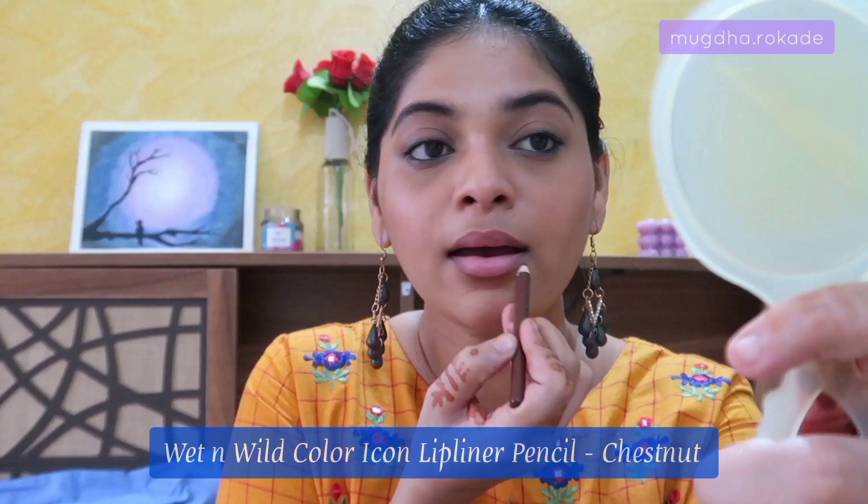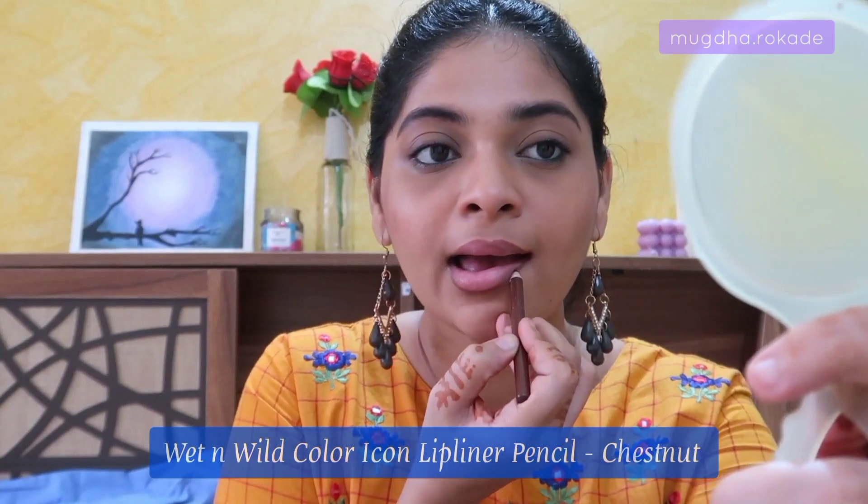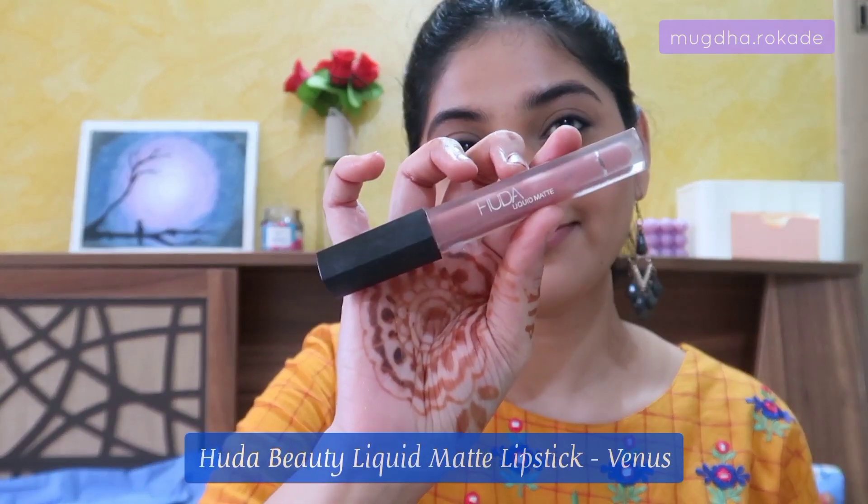I'm using a dark brown lip liner by Wet and Wild, going in the natural shape of my lips with a slight overline to keep the look natural. For lip color I'm using the Huda Beauty liquid lipstick in the shade Venus — it looks very natural, like my lips but better. You can choose any lip shade according to your liking or outfit. You can stop right here if you want.